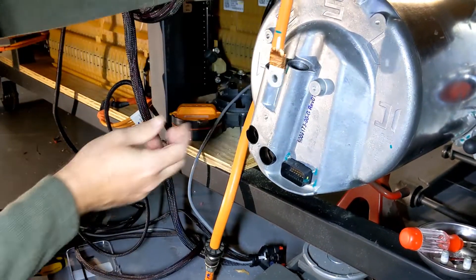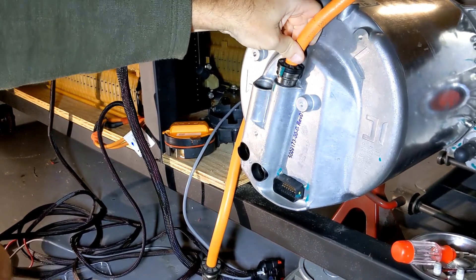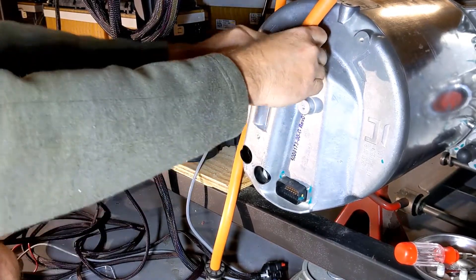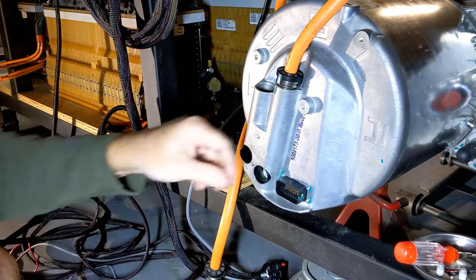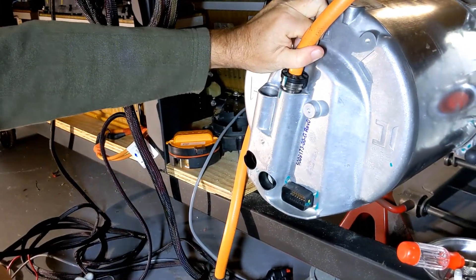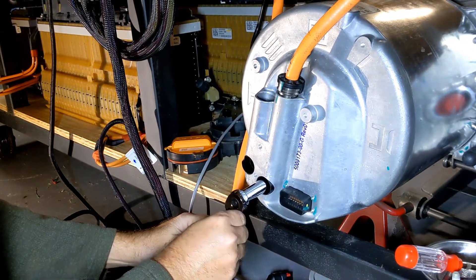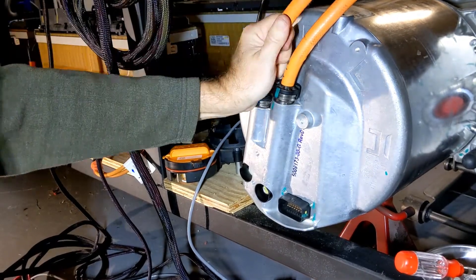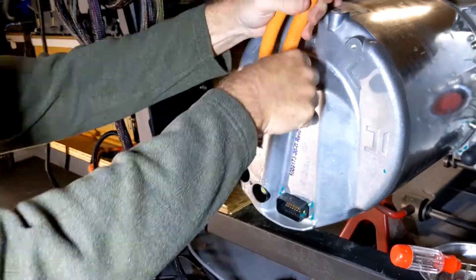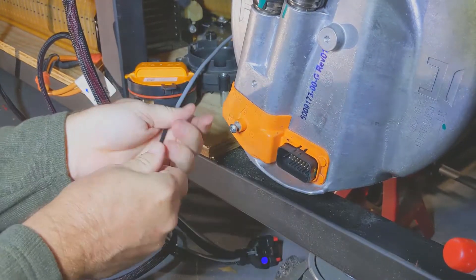It's time to install the high voltage cables. There are actually two different lengths, so you really can't mess this up — you can't cross the minus and the positive. You drop them in and align the hole for the 13mm bolt, then drop both bolts in. Next, we'll put the orange cover on with the 4mm Allen head screw, and then we'll put in the main wiring harness.